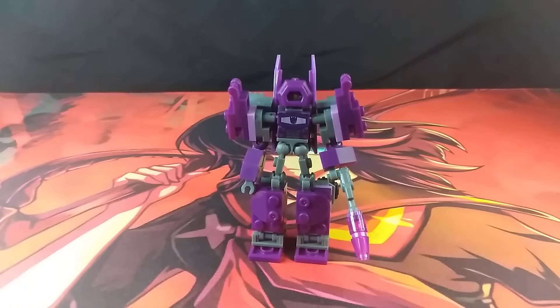Hello, I am Sentimus Prime, and here I will be reviewing the Kreo Transformers Battle Changer Decepticon Shockwave.